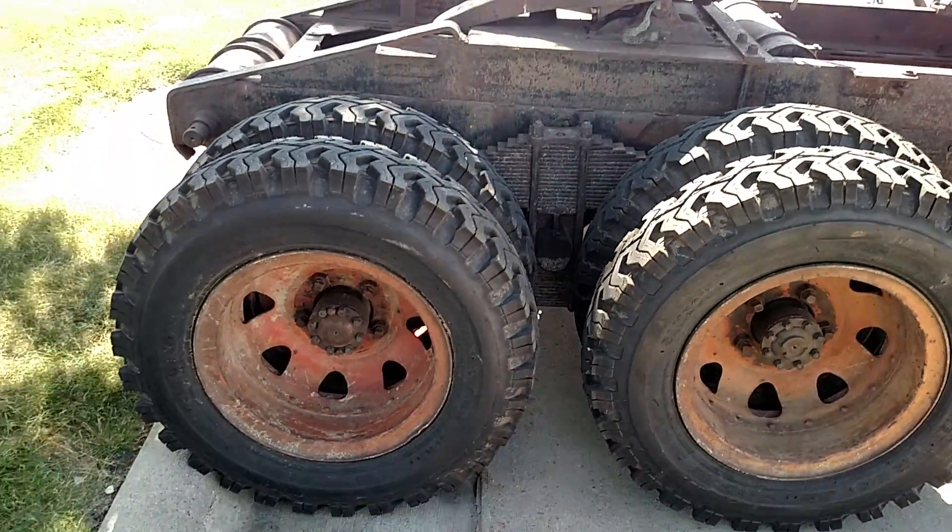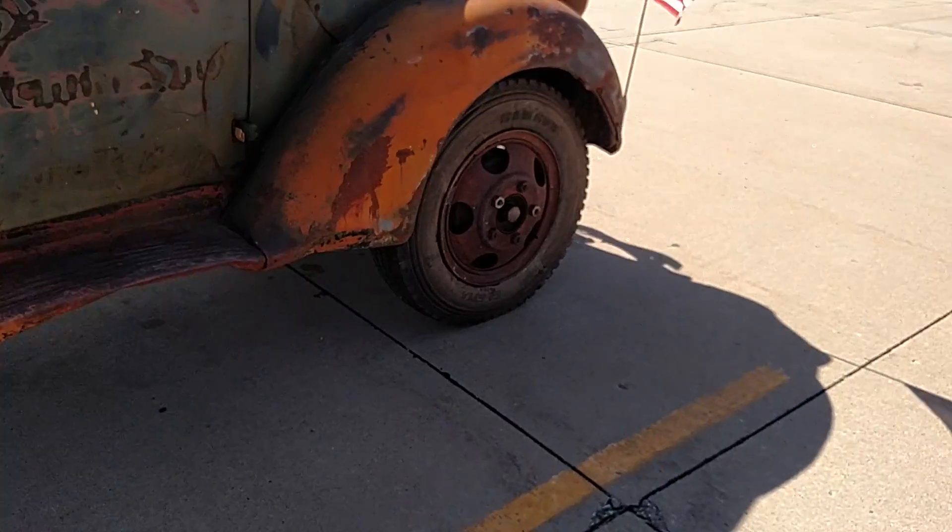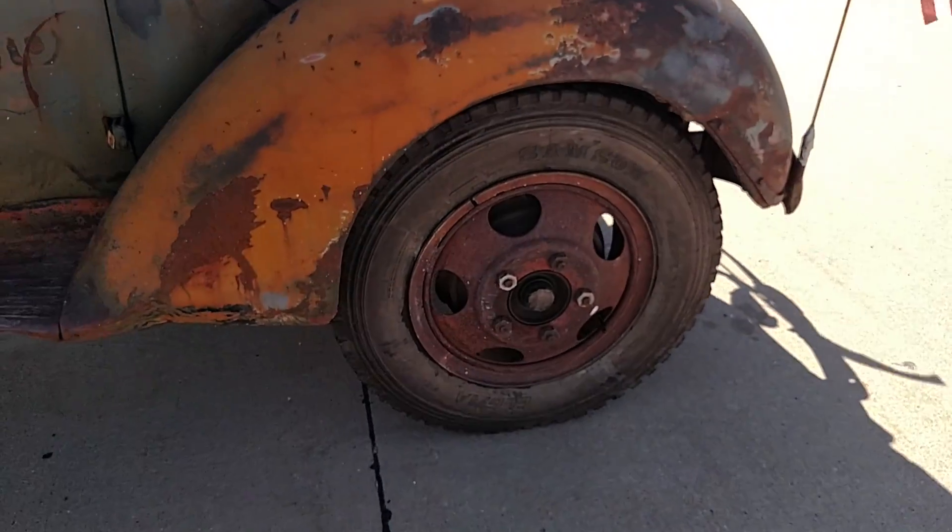Brand new tires, front and rear. Samson mud and snow on the rear and Samson radials up front.